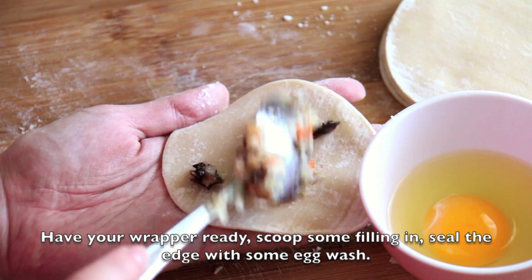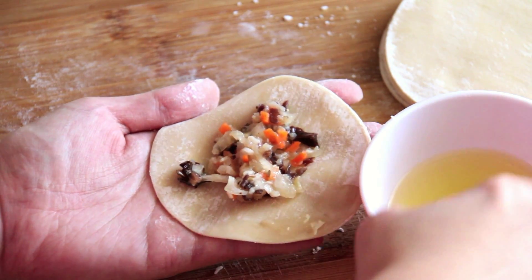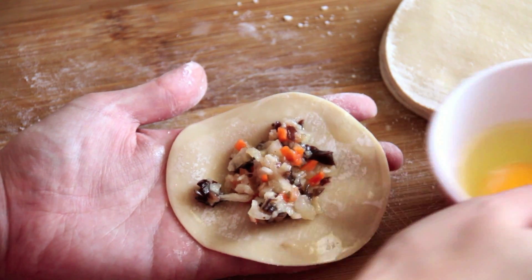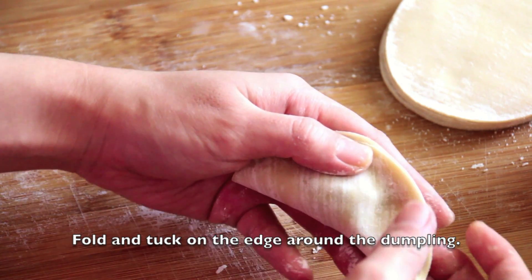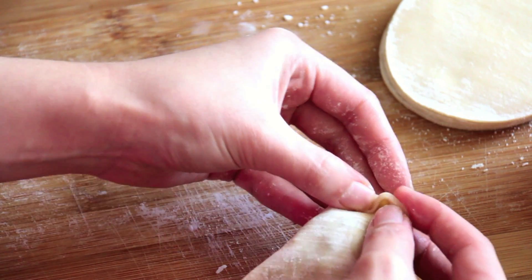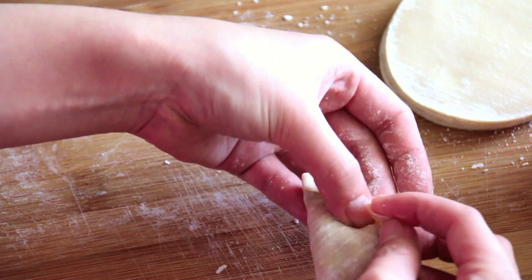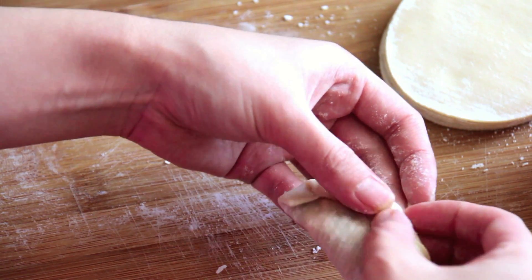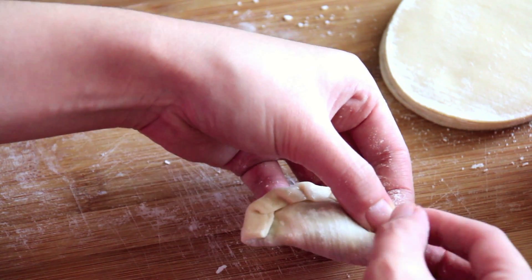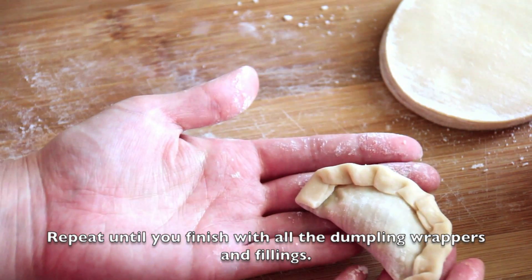After 30 minutes, have your wrapper ready. Scoop some filling in, fill the edge with some egg wash. Fold and tuck on the edge around the dumpling. Repeat until you finish all the dumplings, wrappers and fillings.